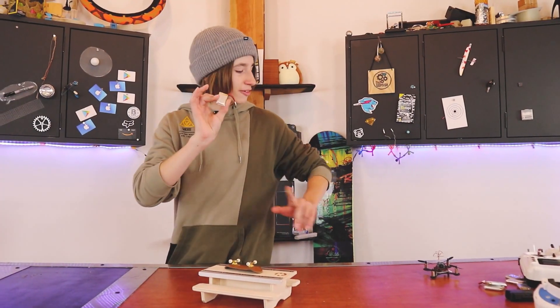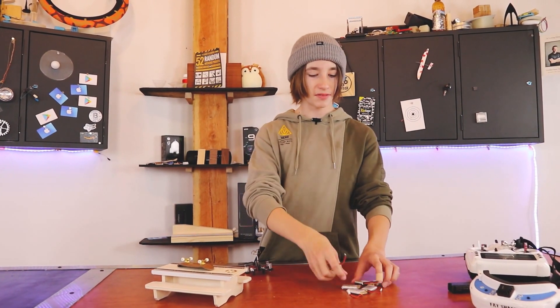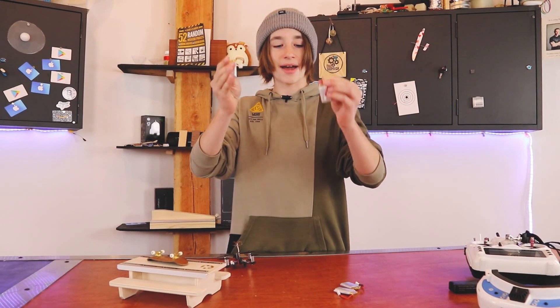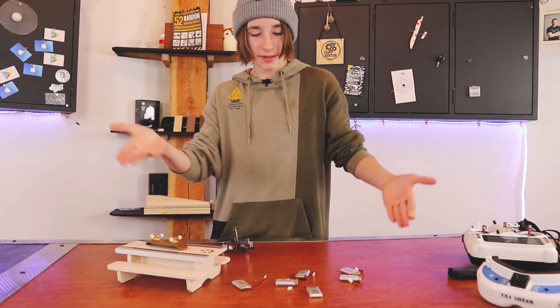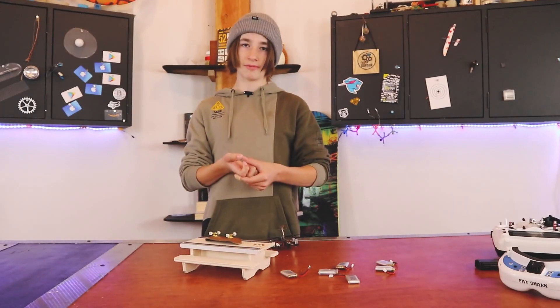So these are the batteries for the drone. I have been using this drone over the past few days and I have not labeled my batteries, so I have no idea which ones are good and which ones are bad. I'll just try some and see which ones work and which ones do not.